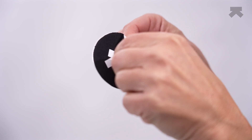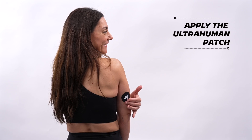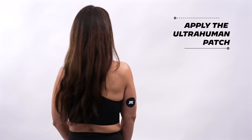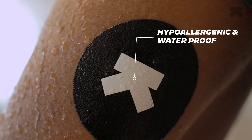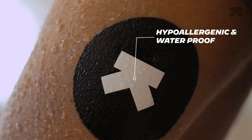Now peel off the UltraHuman patch and apply it over the glucose sensor. The hypoallergenic, water-resistant patch will help keep the sensor in position and add an extra layer of protection. You can swim, shower, or workout safely with both the sensor and the patch — both are waterproof.